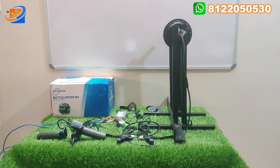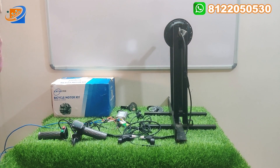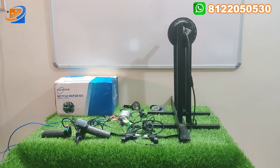Hi, hello, welcome to Sree Electronics and Embedded Solutions. We have a 36 volt, 350 watts, KSI brand BLDC hub motor.